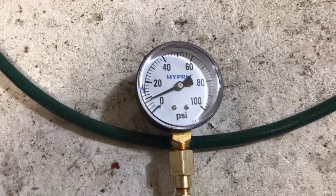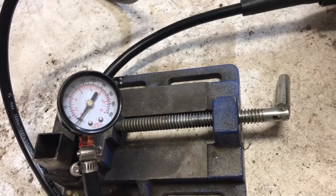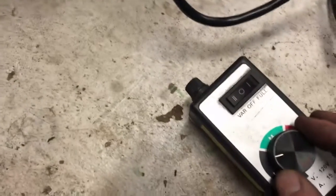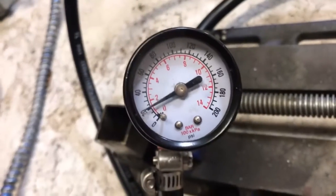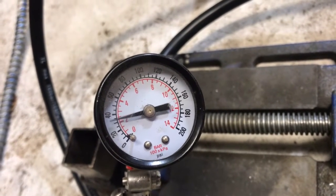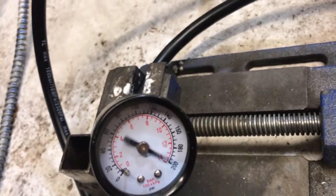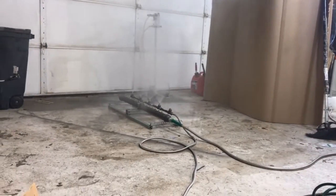I think this gauge is broke. I'm baffled at this point. I don't know why that gauge wasn't registering anything. I'm going to set the pressure at 200 PSI and take a look. Got some air in the line. That's about 200 PSI.